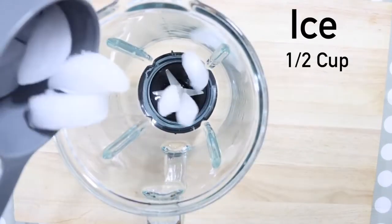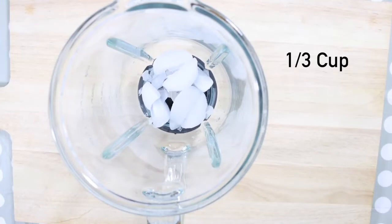In a large blender, add half a cup of ice. Then add one-third cup of the following ingredients.